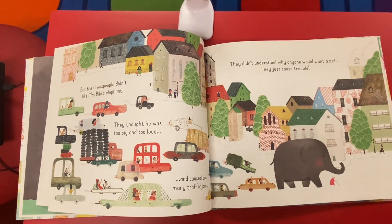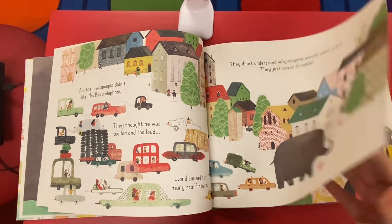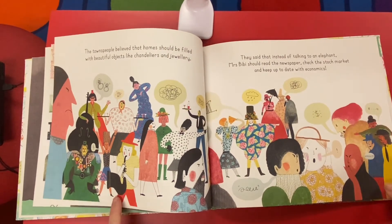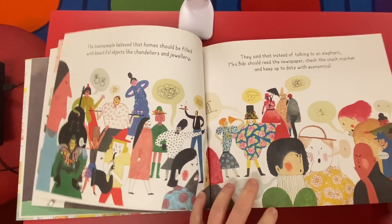They didn't understand why anyone would want a pet — they just caused trouble. The townspeople believed that homes should be filled with beautiful objects like chandeliers and jewelry. They said that instead of talking to an elephant, Mrs. Beebe should read the newspaper, check the stock market and keep up to date with economics. That sounds pretty boring.